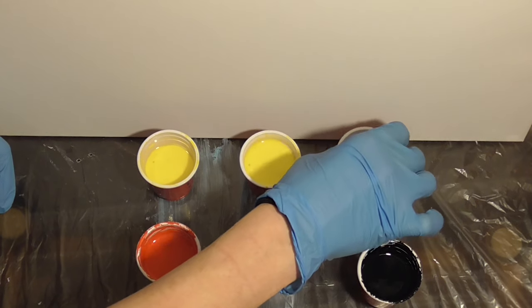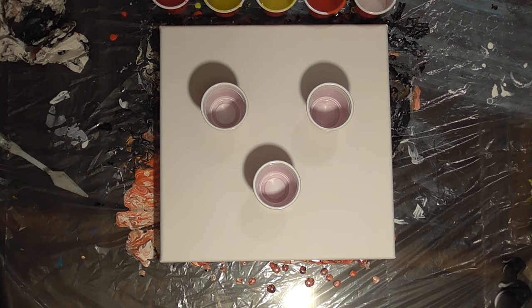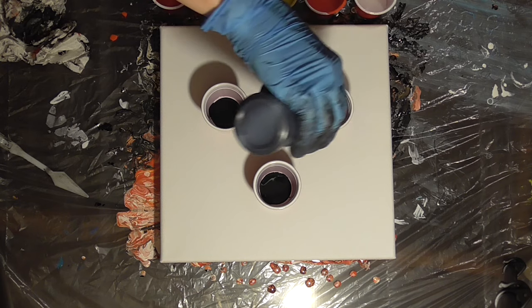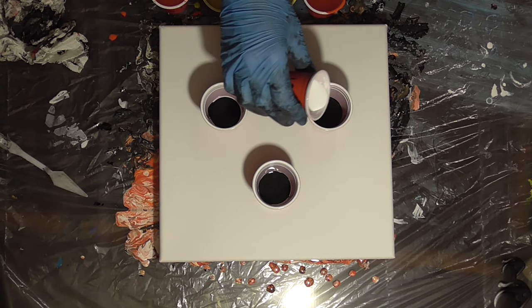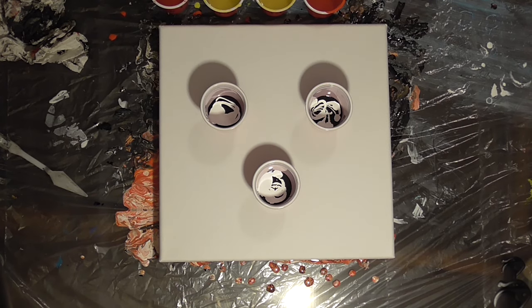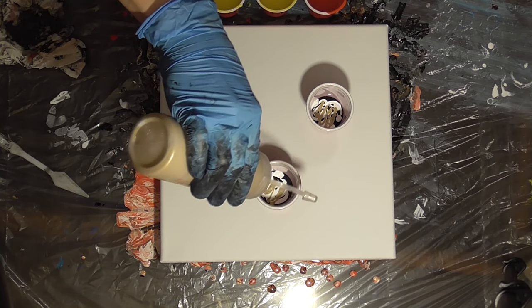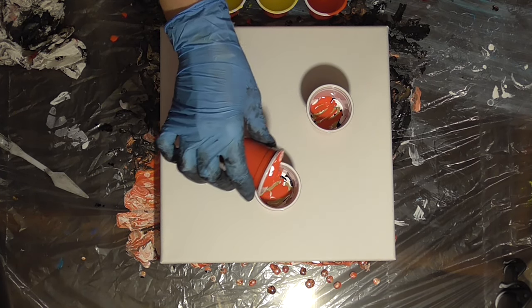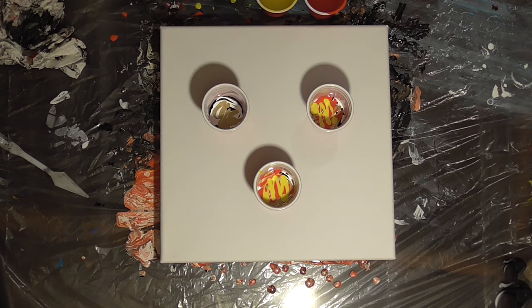Giving all my cups a little tap to get out the bubbles and I think we are ready to go. We're going to have three flip cups and each is going to have a black base. I'm going to layer my paints so that the heaviest paints are in the bottom of the cup — that way when we flip them they're going to be at the top. The idea is that the heavier paints will sink down through the lighter paints, the lighter paints will come up through the heavier ones and we'll get more cells that way.